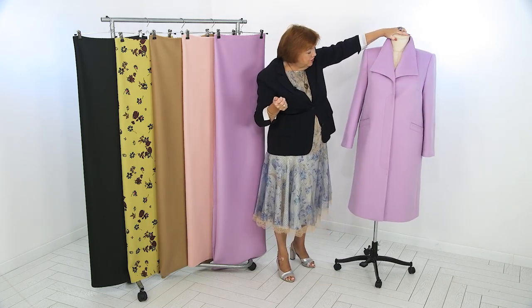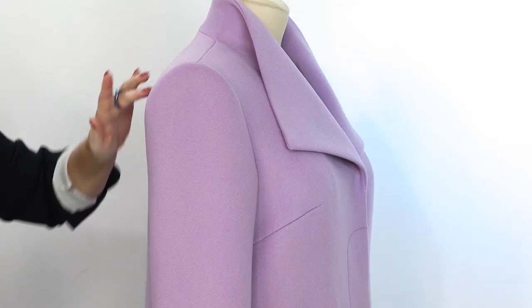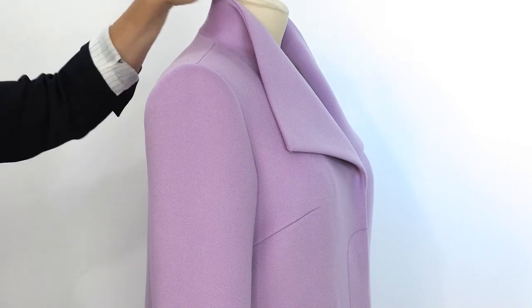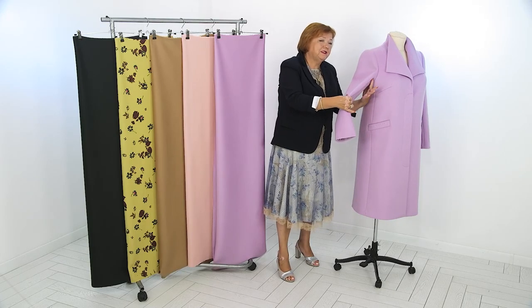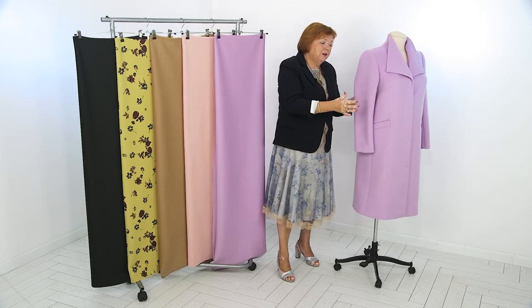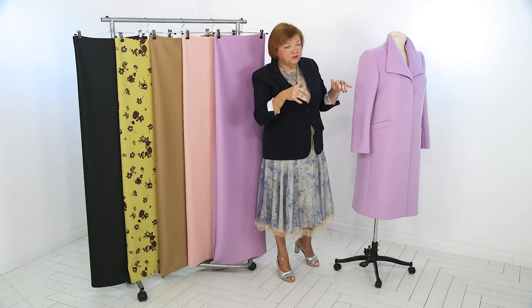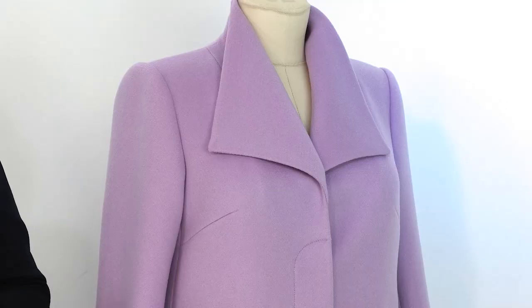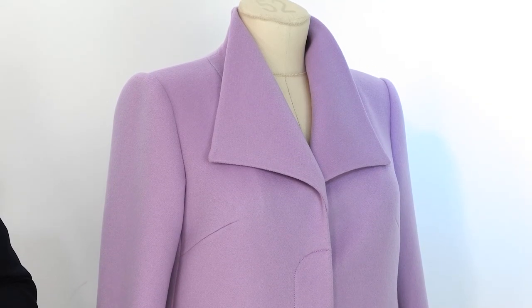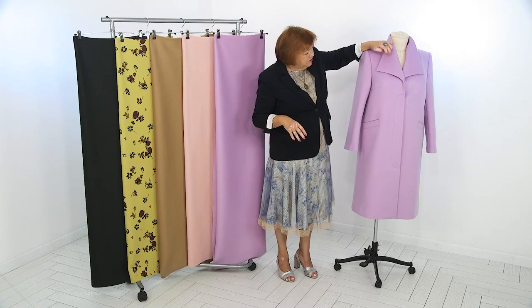The sleeve is made by our method — this is my favorite method. First we sew the upper part of the sleeve, then we lay the hemline of the sleeve. This method is good because there are no excesses here; we took the excesses and they went inside. We did a little stretch at the hemline of the armhole and look how the sleeve fits. You can't make the sleeve by another method — that's the only way. If you try to find this line in the sleeve beforehand, they won't match at some point anyway.